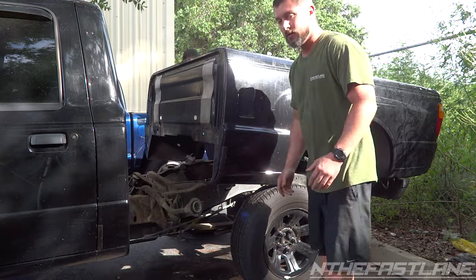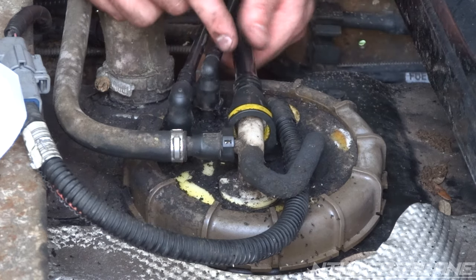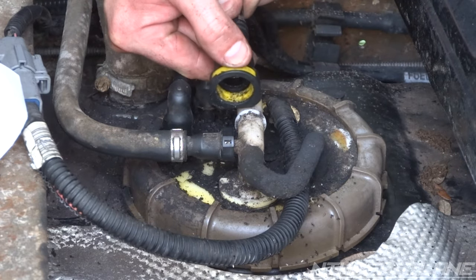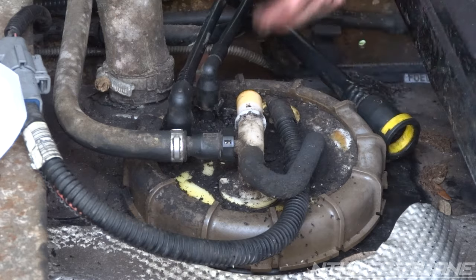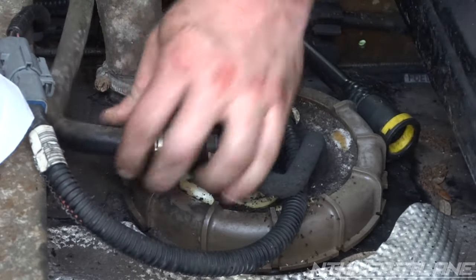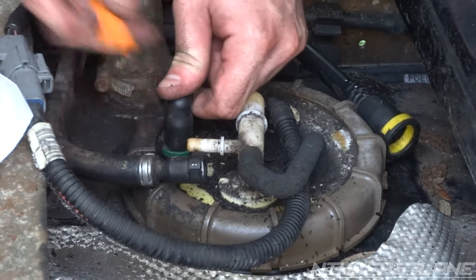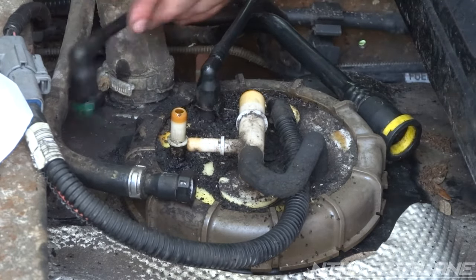Set it right there — you kind of need two people, it's a little difficult to do by yourself. Now in order to disconnect these clips, you're gonna push the line forward and then push down on the top right here, and pull out — it's a quick disconnect. You push down on this springy piece and then pull out. Make sure you don't get debris inside the line. Same thing on the other one underneath — push in, pull out. For these two with the green clip, push down, push in — it's easier to use a flathead — then pull up. Remember where these two go.